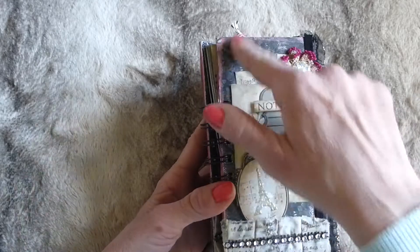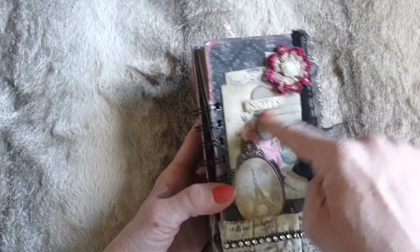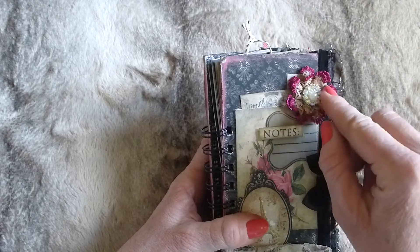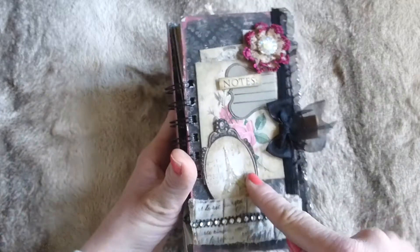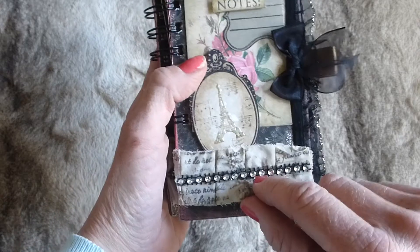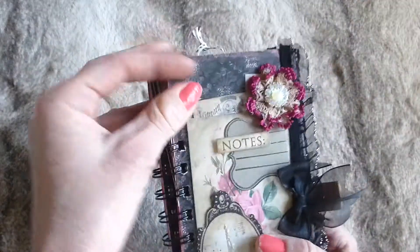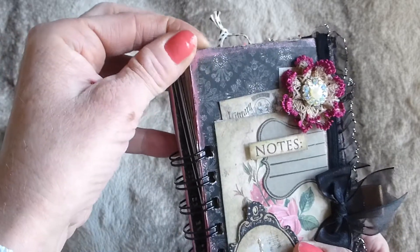On the front cover I've got various layered up elements - there's some scrapbook paper, then a gorgeous journaling card, a journaling spot, the word 'notes,' a fabric flower, and I've layered that up with a beautiful blingy centre. I love Eiffel Tower images, so there's a frame with an embossed, shimmery Eiffel Tower. It's got some fabric trim down the bottom with a script stamp on it and some faux diamante trim.